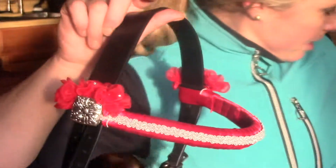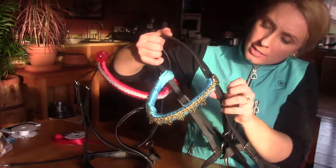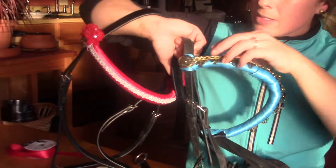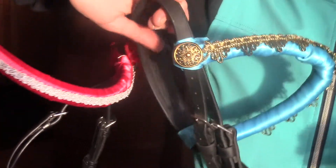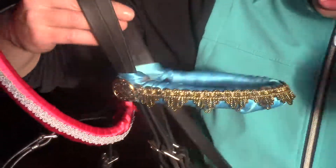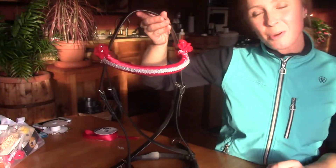That's our finished bridle, and here was my other one. The difference is that these are buttons and I just glued them a lot. This one I've used quite a few times now so you can tell it's pretty dirty, but at least you get the idea — there are just so many combinations that you can do. I hope you give it a try!